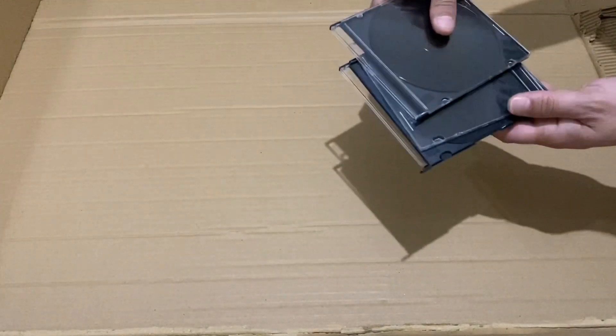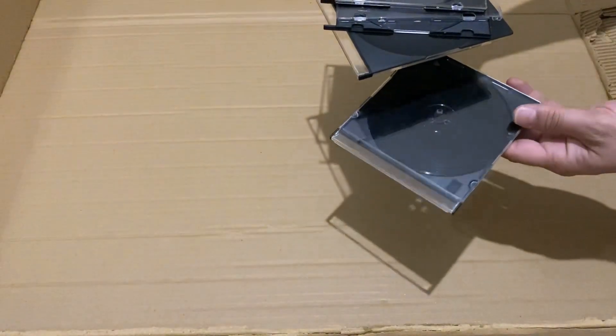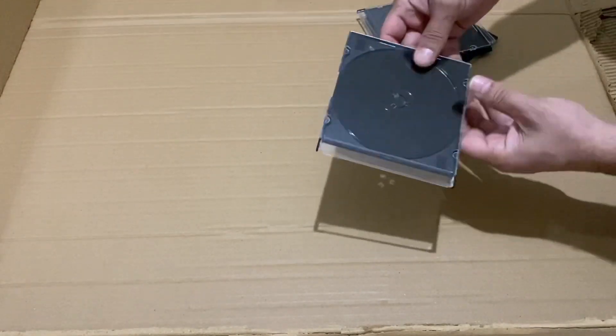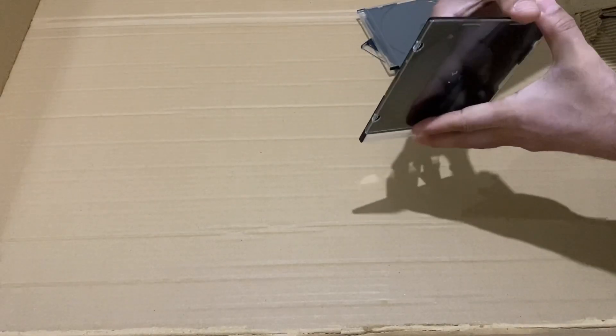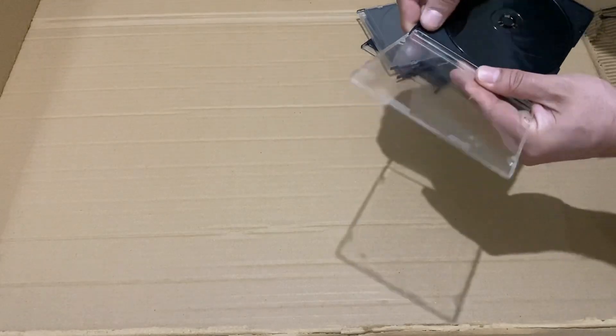I have some old CD cases here. I'm going to use these old CD cases to make my project. First of all, I am going to remove the transparent parts of the CD cases.